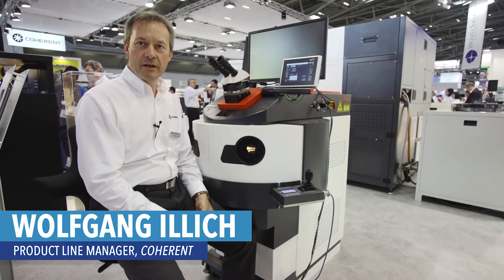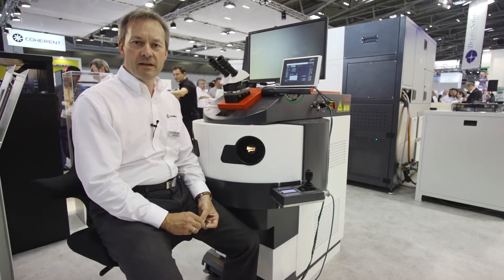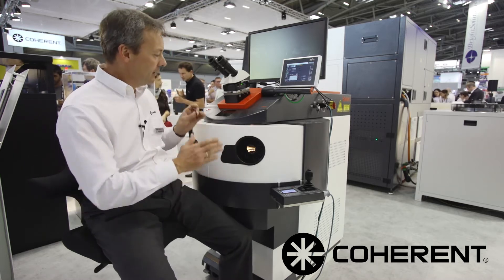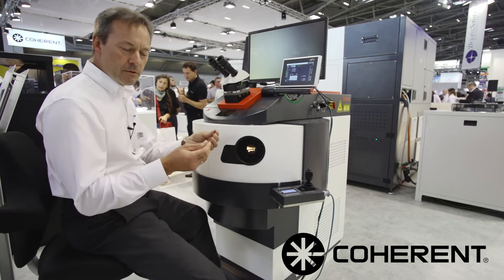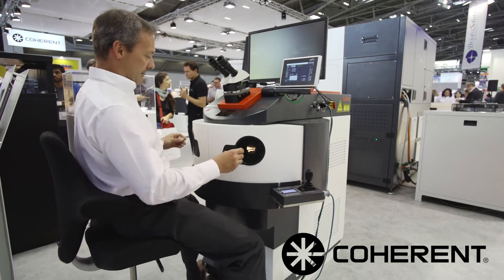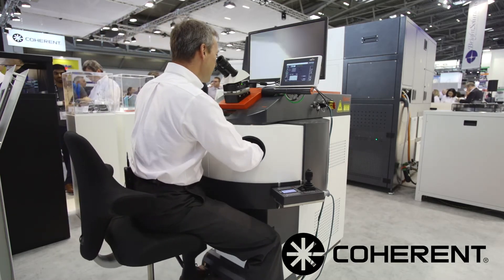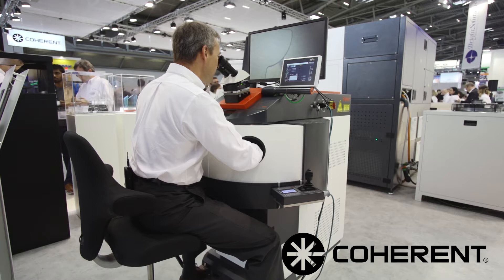I'm Wolfgang Illich, product line manager for the manual welder systems, representing this product family which ranges from a little desktop up to a full-size machine. We have the Select here on the laser show. I want to demonstrate how to weld manually a piece of metal together. Just put your hands in position, place the workpiece on the microscope, target your laser, press the foot switch, and here you go.